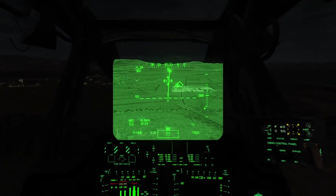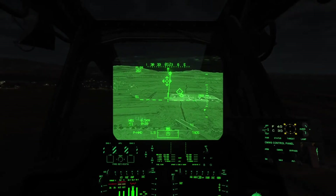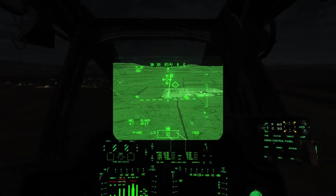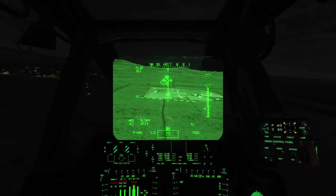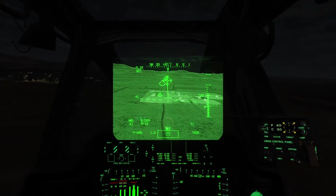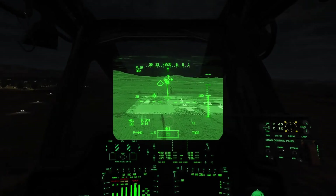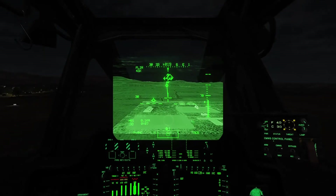After that, I'll go ahead and start dropping it down to 40. I dropped it down a little too fast — may not make the pad at this descent rate.